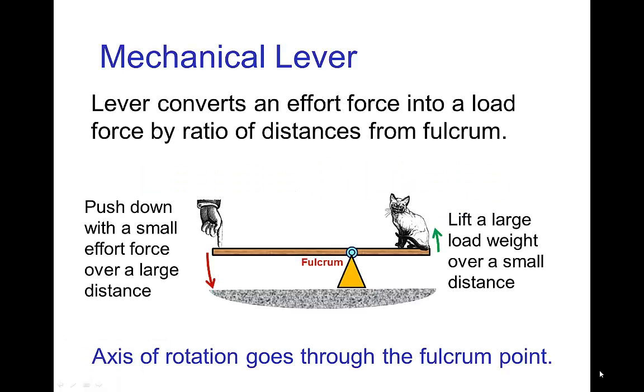Levers and limbs. A mechanical lever is a device that converts an effort force into a load force, and that conversion depends on the distance between the effort force and the axis of rotation — the fulcrum — and the corresponding distance between the load and the fulcrum. If you learned about torque, you know the amount of torque depends on the length of the lever arm. So here we have two lever arms: one between the effort force and the axis of rotation, and the other between the load and the axis of rotation.